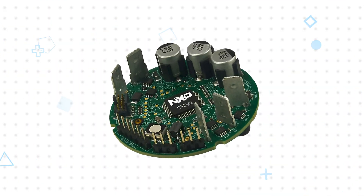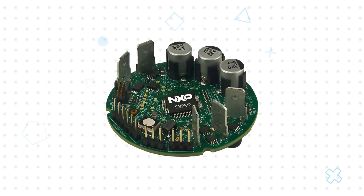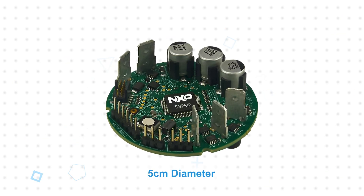The reference design uses the S32M276 to implement a full motor control solution for three-phase BLDC or PMSM motors on a 5-centimeter diameter board, highlighting the reductions in PCB area and component count made possible by the S32M2 family.